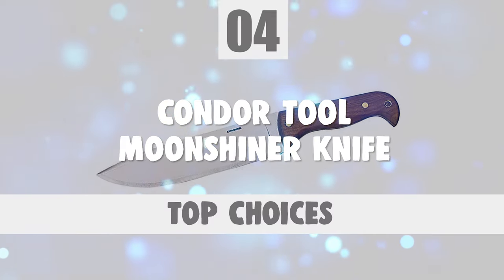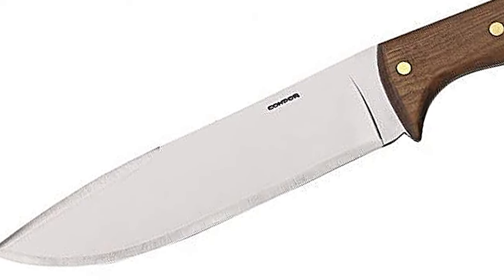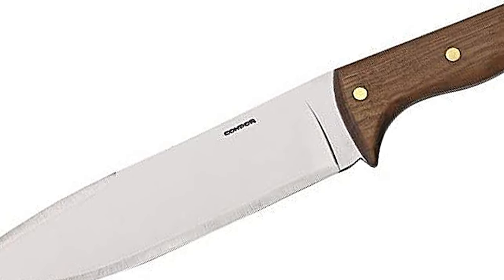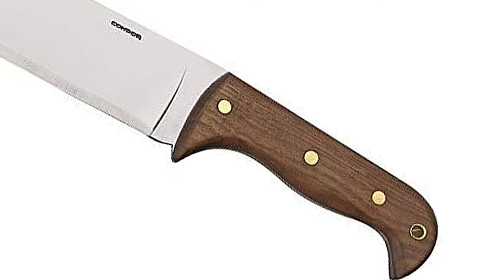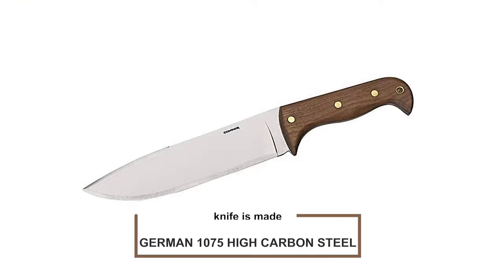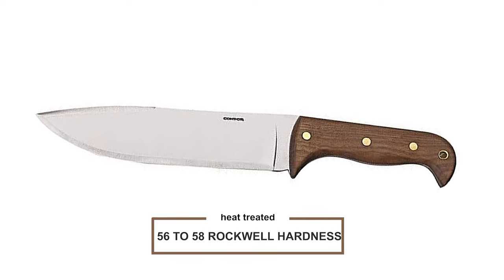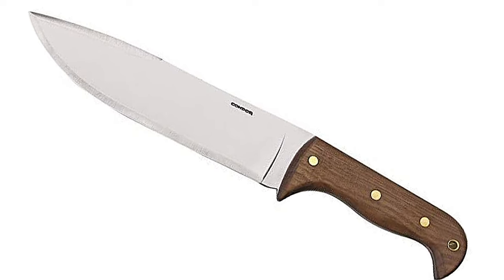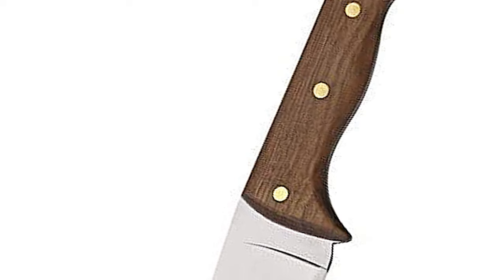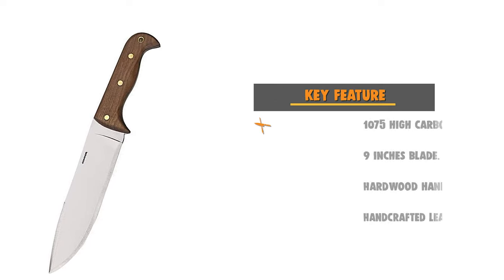Number 4: Condor Tool Moonshiner Knife. For the regular knife user who needs a condor knife they can depend on, the Moonshiner is the perfect way to ensure you abide by each region's regulations. The blade is made from German 1075HC steel, heat treated and annealed to about 56-58 Rockwell hardness. The edge is hand-finished and polished to razor sharpness. It includes a high-quality, heavy-duty, hand-crafted leather sheath with a swiveling belt loop that allows the tool to swing out of the way while moving through the brush or the jungle.